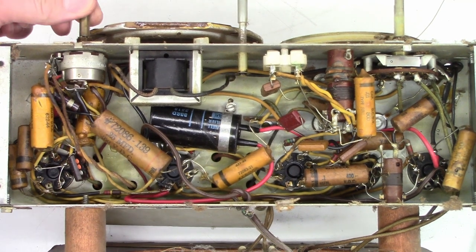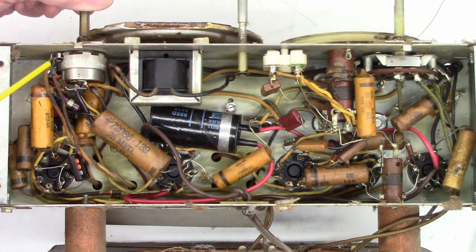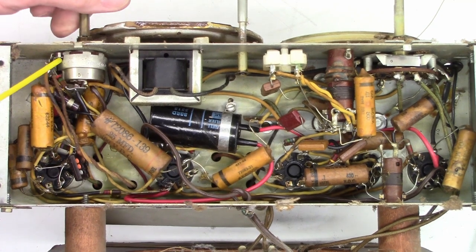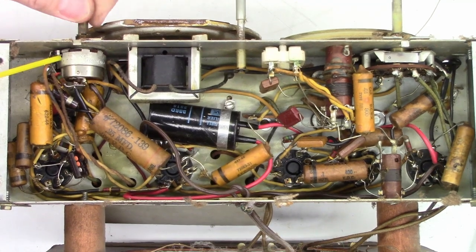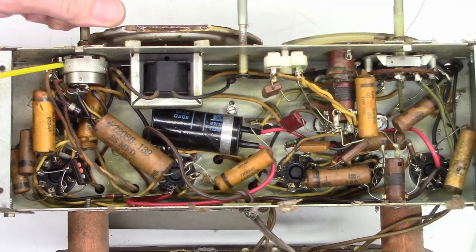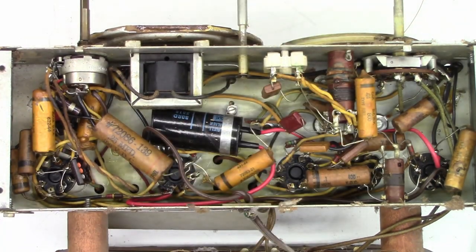Let's go ahead and see if some Deoxit will help that scratchy volume control. I'm going to shut the power off and just squirt some Deoxit in here — a couple of spritzes. Then we'll run the pot back and forth several times. And I think I'll hit the band select switch over here on the side as well. I'll put the knob back on the front just to make it easier to turn.